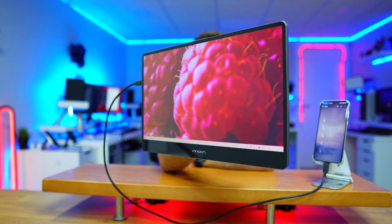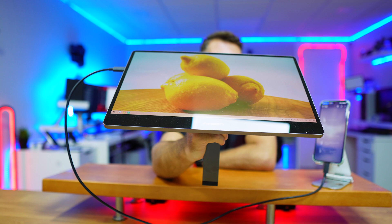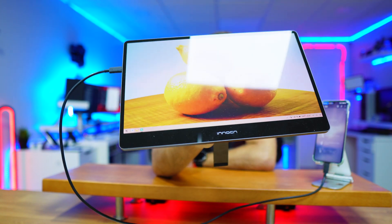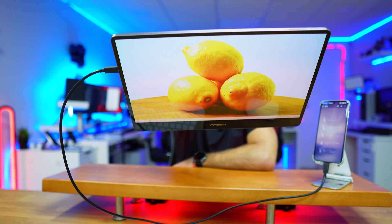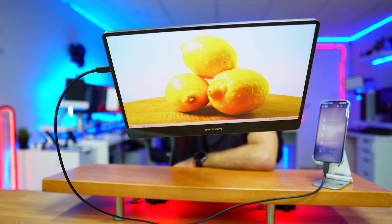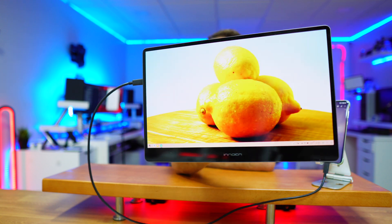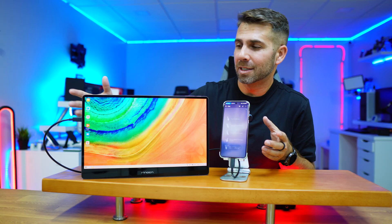In terms of colors and contrast, they are just excellent. The brightness is really awesome — although only 400 nits, I don't feel the need for more. We just need to be mindful of ambient red light shining on it because it is a glossy panel. In my opinion, it's perfect for this kind of setup.